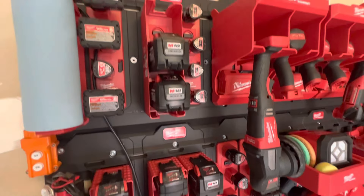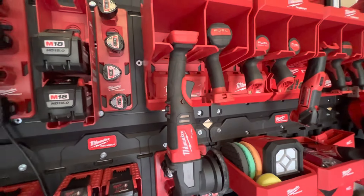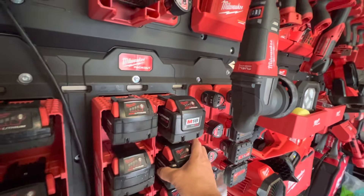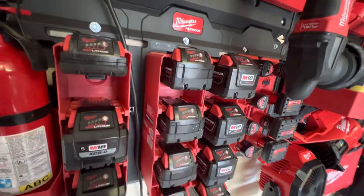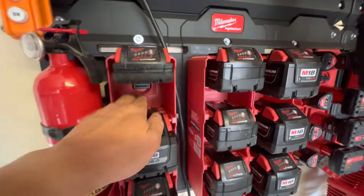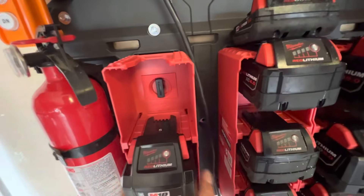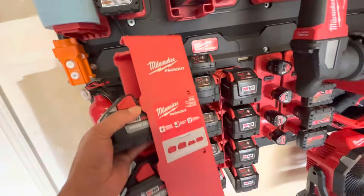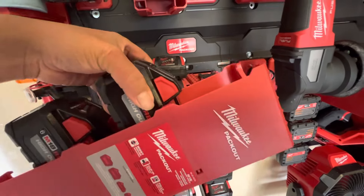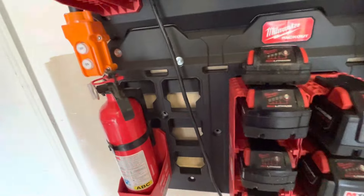This is a great option. I've seen battery holders before that were 3D printed but they didn't look very good. These are great. You can remove the battery holders, and if you have a Packout system you can lay them on top of your Packout — I have a Packout vacuum. It does not click in to the Packout stack though, so it would keep your batteries together but would not lock in.